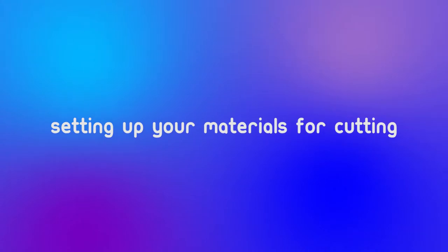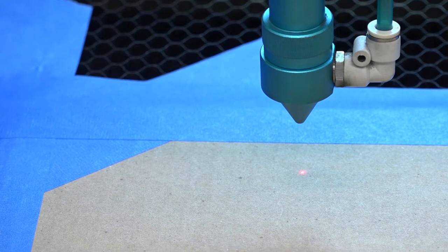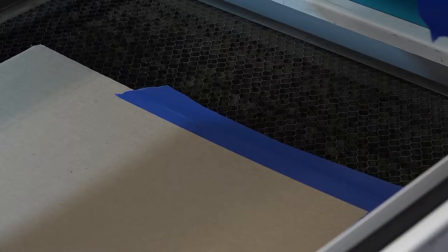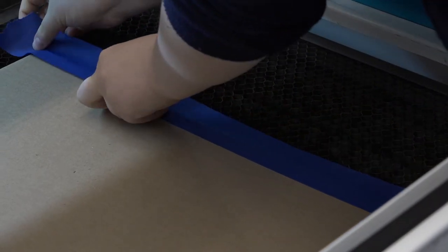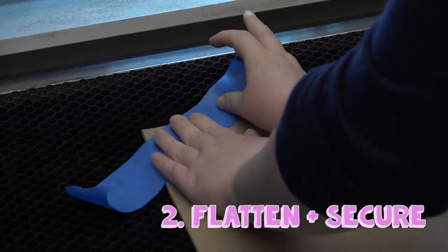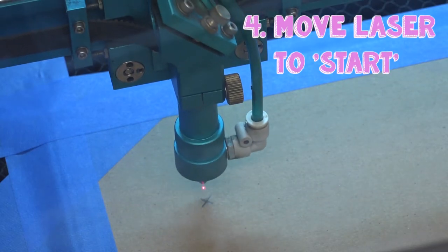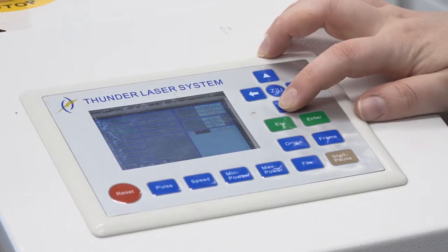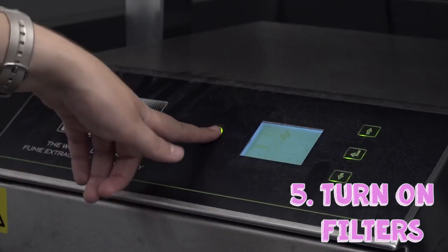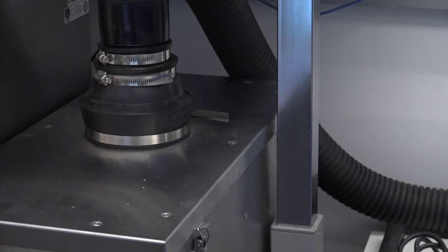Setting up your materials for cutting. When beginning a new laser cut, the first thing you'll need to do is autofocus the bed. Before cutting, make sure your material is completely flat by securing the edges with blue painter's tape. Once your material is secure, close the door, then move the laser head to a starting position on your material using the machine's arrow keys. Turn on the air filters directly below you by pressing the power button on the taller air filter. Never cut without both filters running.